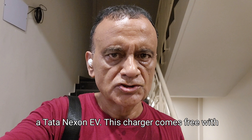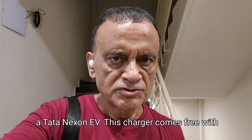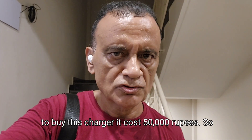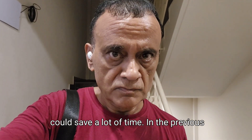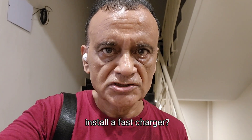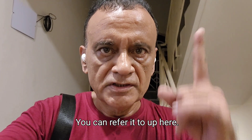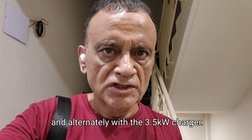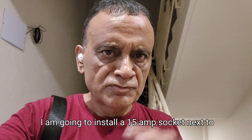That's the end of the video. I showed you how Tata Motors installs a 7.5 kW fast charger for fast charging the Tata Nexon EV. This charger comes free with the top model — in other brands you have to buy this charger, which costs 50,000 rupees. It's going to be worth it because it's going to save a lot of time. In a previous video I have shown what are the electrical requirements to install a fast charger. That is the basic thing you have to do.